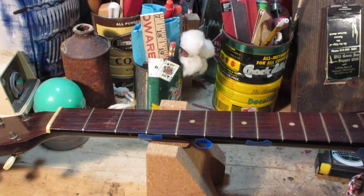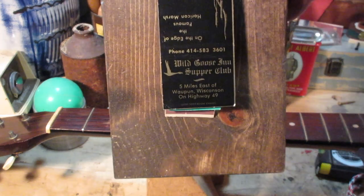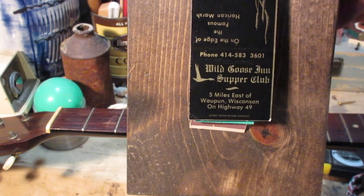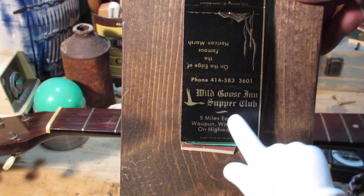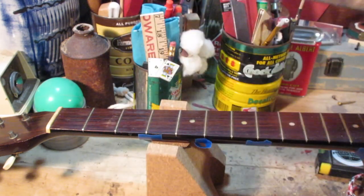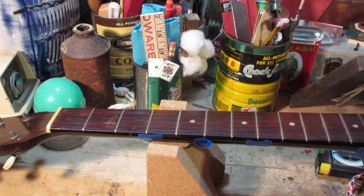We've changed the camera angle so we can zoom in on the work area. And while we're here — you thought I forgot the matchbook of the episode — it is the Wild Goose Inn Supper Club. This is for my friend Denise in Wisconsin. Denise, how are you doing? I appreciate your comments and I've known you a really long time. You've been a great person the whole time, and there are very few people like that in life.